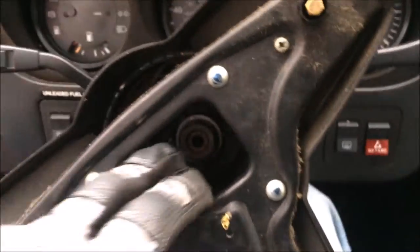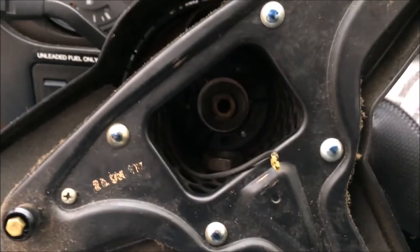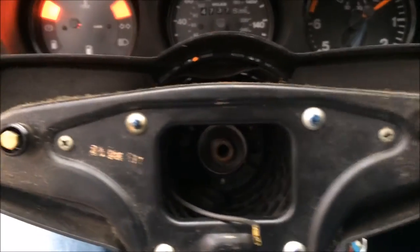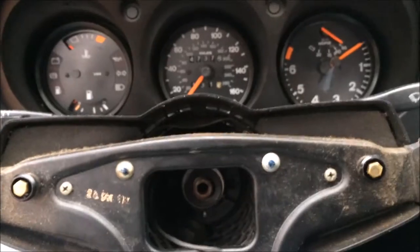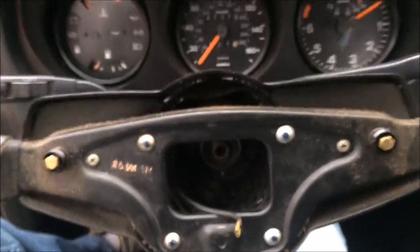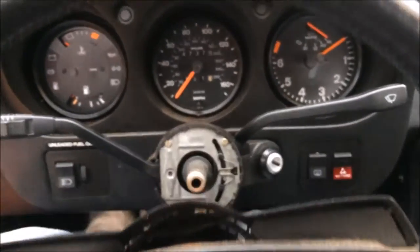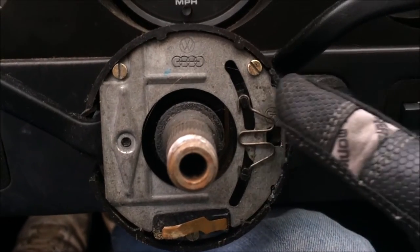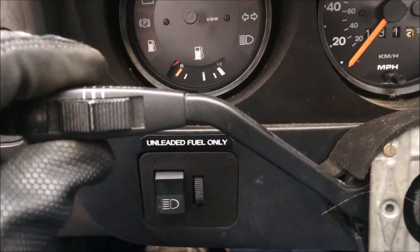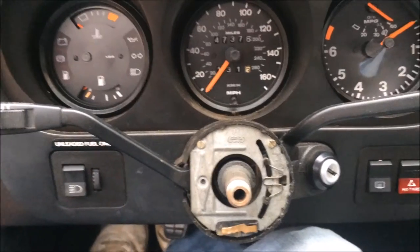Once you break these loose, you can pretty much get in there with your finger and spin them out. Before I go any further, I'm going to put my key in the ignition, unlock the steering wheel, and bring it to center. So when I take my wheel off and go to put it back on, I'll know exactly where it needs to go. The steering wheel comes right off. There you can see the three screws I need to remove. Here's the cruise control stock — I'll be putting this stock on the new components.